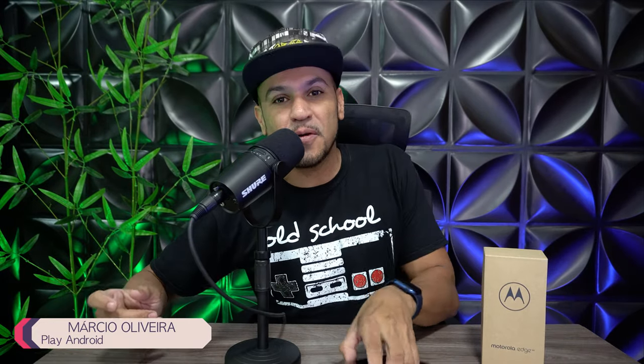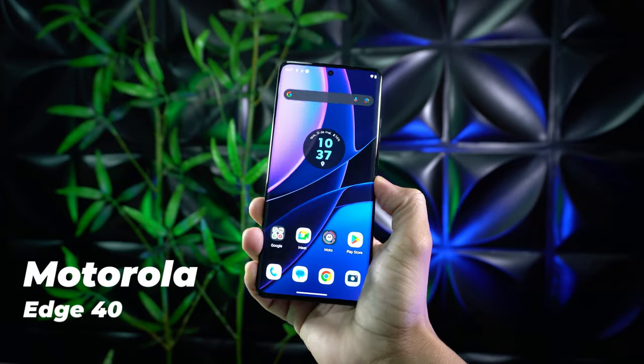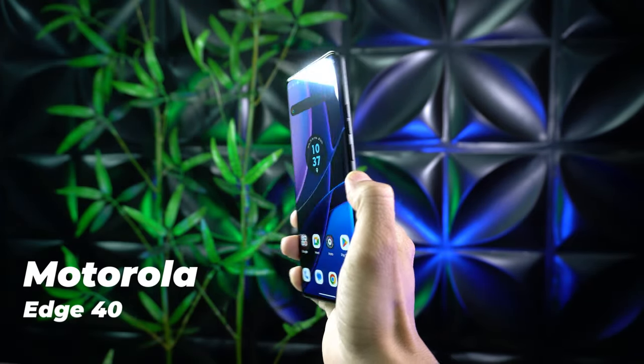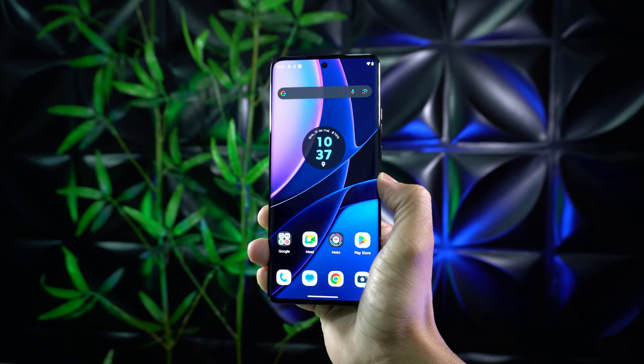Salve, salve, senhoras e senhores! Tudo certinho por aí? Espero que sim. Pessoal, hoje eu estou aqui com ele, o Motorola Edge 40. Olha só que lindeza de aparelho aqui, com tela curvada — smartphone recém-lançado da Motorola. Vou mostrar para vocês tudo o que você precisa saber desse garotinho aqui.